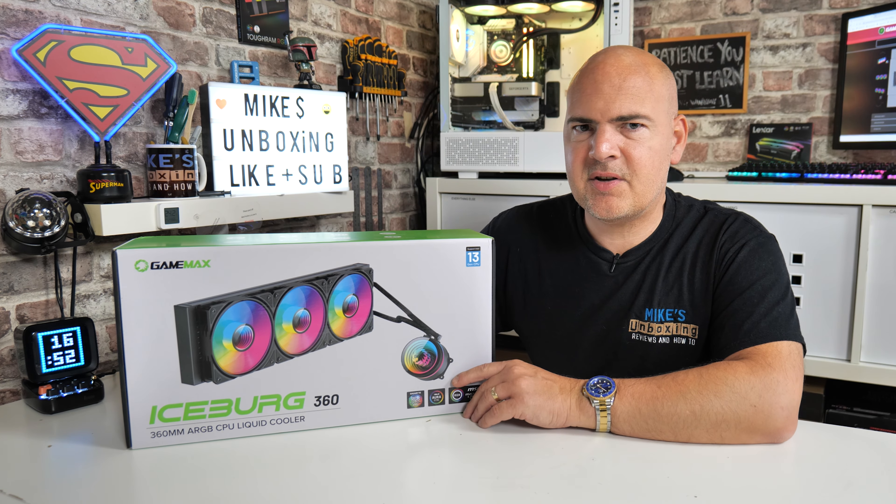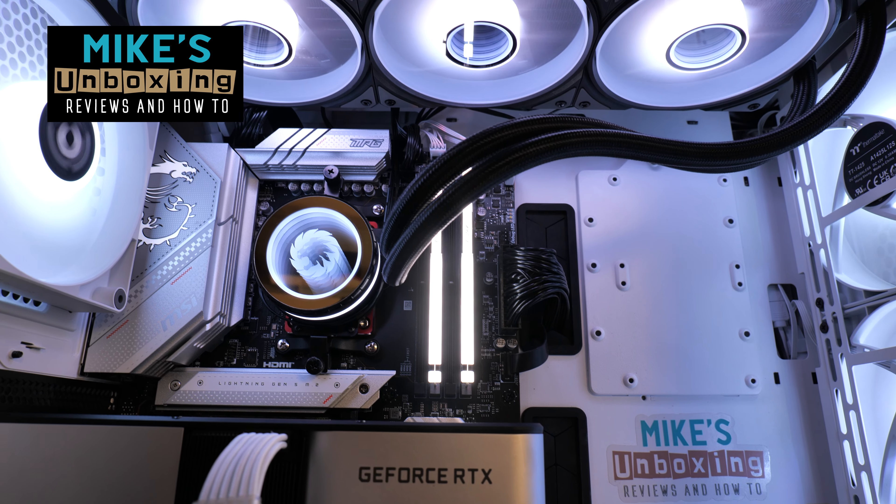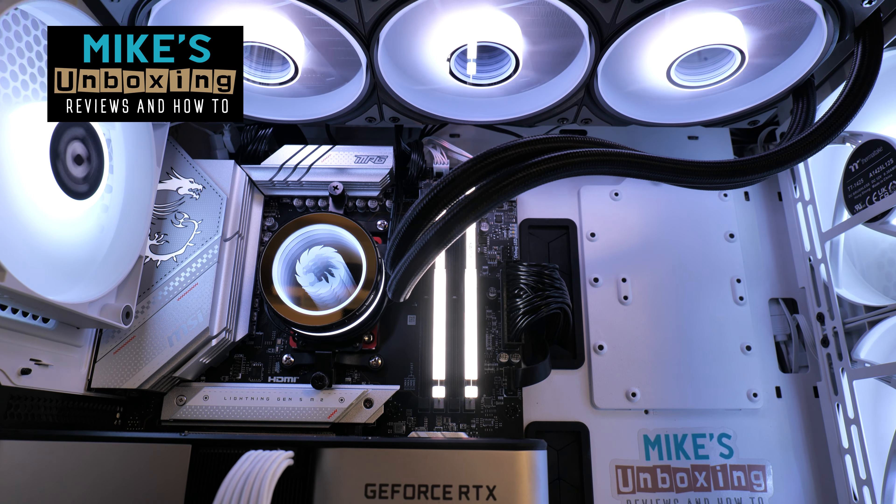Hi, this is Mike from Mike's Unboxing Reviews and How To, and on today's video we're taking a look at a new and improved cooler from GameMax. This is the GameMax Iceburg 360 Infinity Edition. Keep watching to find out more.